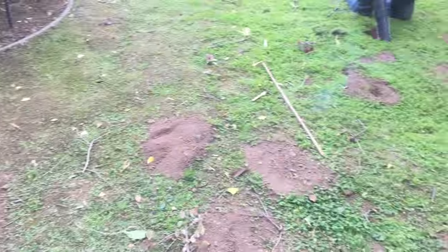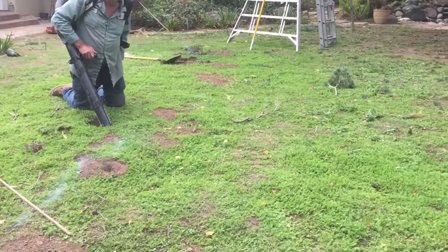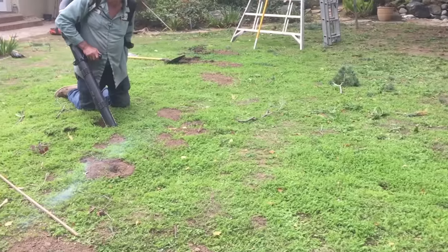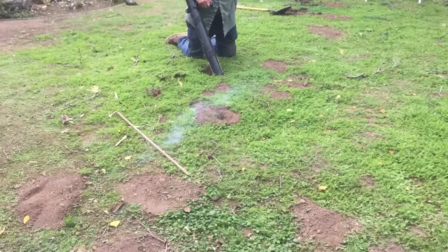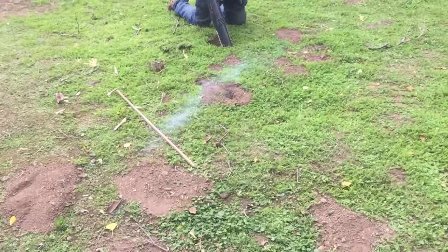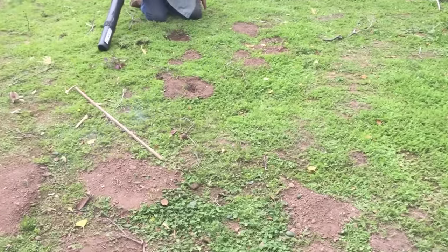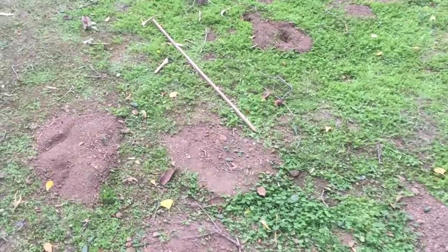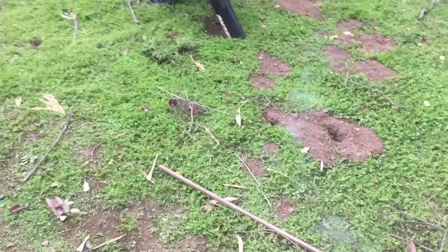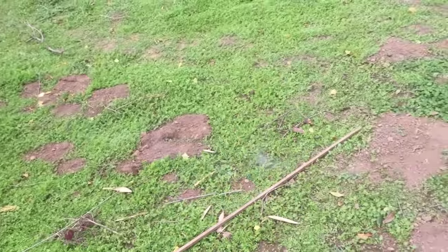There were holes in part of the yard that were a little older where no smoke was coming up, so I'm sure gophers will be back over there. Pick up a few freeway flares and try it over the course of a few days. Every time you see a new hole, pop a freeway flare in there. Before you know it, the whole underground network of holes will smell so bad, and it will resolve your problem.